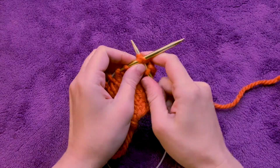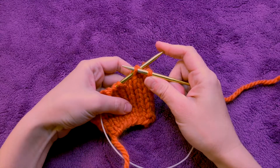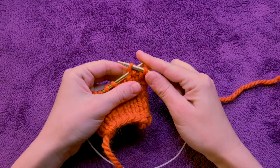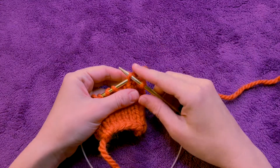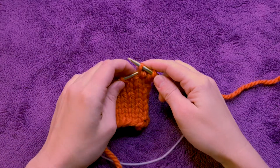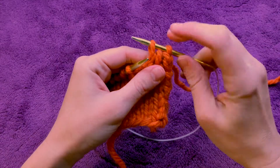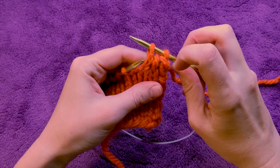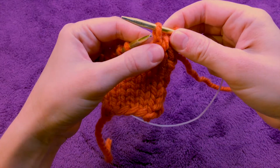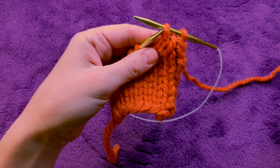This is called knit two together or purl two together, and it's something that we do when we're shaping fabric — when we're making hats or sweaters. But for the purposes of Knitting 101 we aren't decreasing on anything, so this will be an accident if you've done it. As you can see, I went through two stitches instead of one and created this right here — you'll see that it's two stitches that literally knit into one stitch.